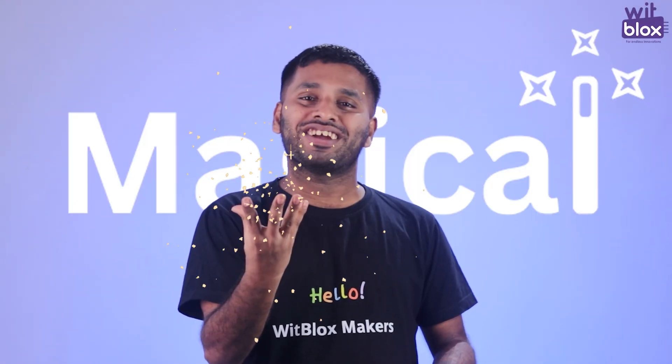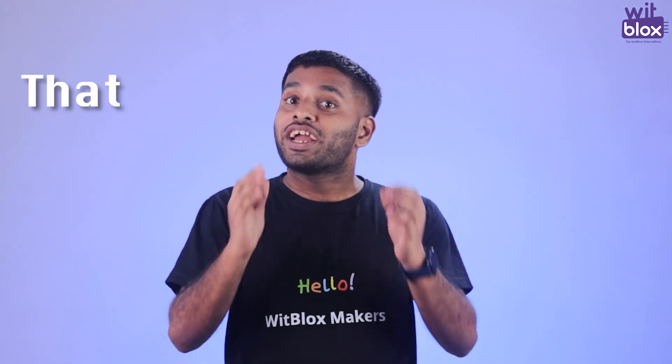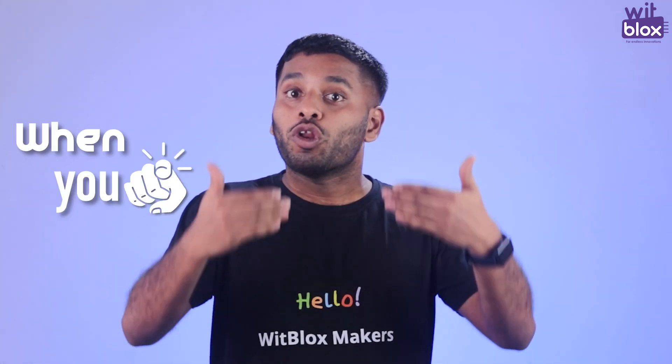Hello Woodlocks Makers! Today we are going to make something magical: a talking mirror that greets you with a custom message when you stand in front of it.